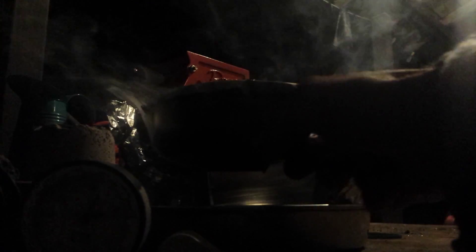Alright, let's see if it's ready. So I think it's been about three minutes and we're getting the blue flames now. I don't think it's had time to heat up enough — that's the issue.